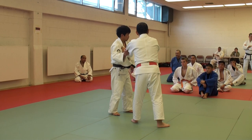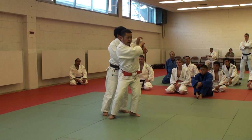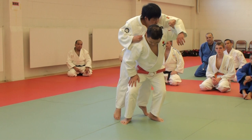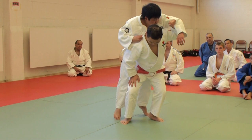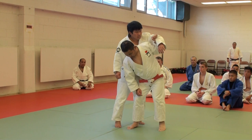Try not to use strength in your forearm. If you apply too much strength, you'll block yourself.